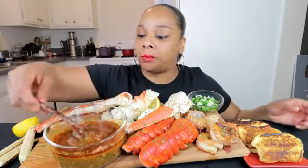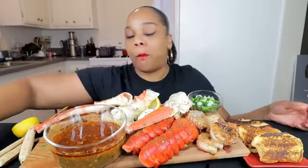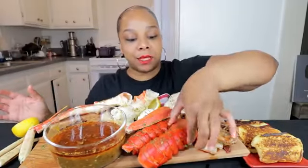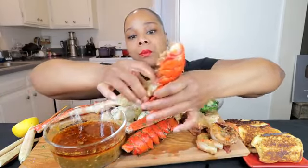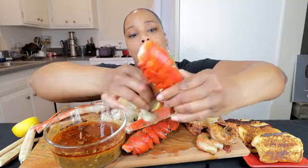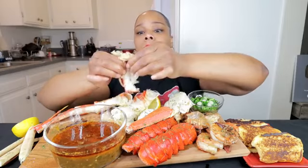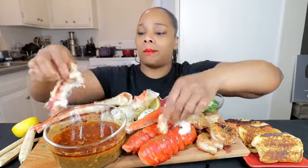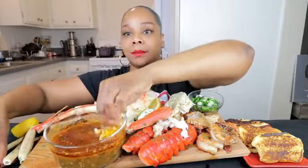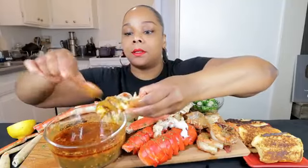So how y'all doing? I got somewhat of a light meal y'all, because it's kind of late. We're trying to get through a lot of videos because we got a lot going on this week, especially this weekend. Lobster, oh my goodness. Where's my spoon? So I can get some of these onion chunks out here.